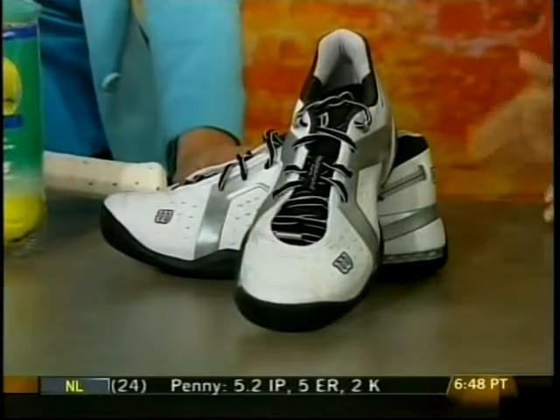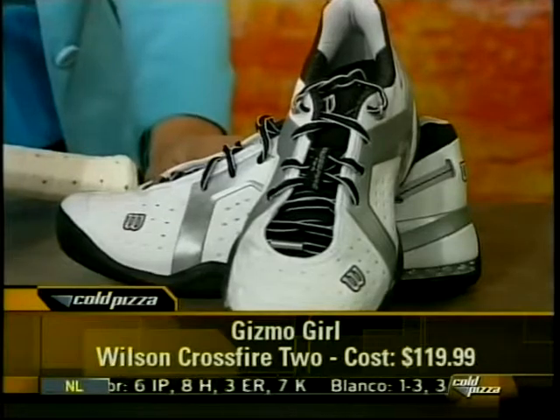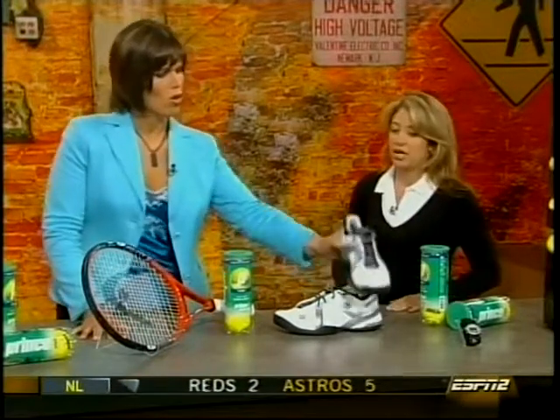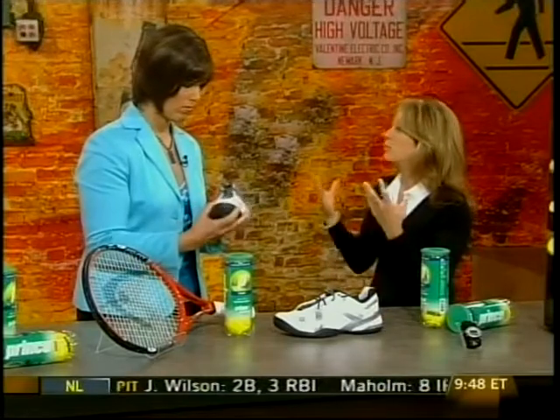Shoes. You need support on the court. This is Wilson's Crossfire 2, and it gives you breathability, cushioning, and stability. You have a perforated upper for great ventilation, and DST 3X technology for cushioning in the core and the forefoot, which you need for maximum shock absorption — meaning you'll be able to move around the court a lot more easily. It's contoured, so it fits like a glove, very comfortable but also very stable. How much do these run? $219.99 — and those are only for men.